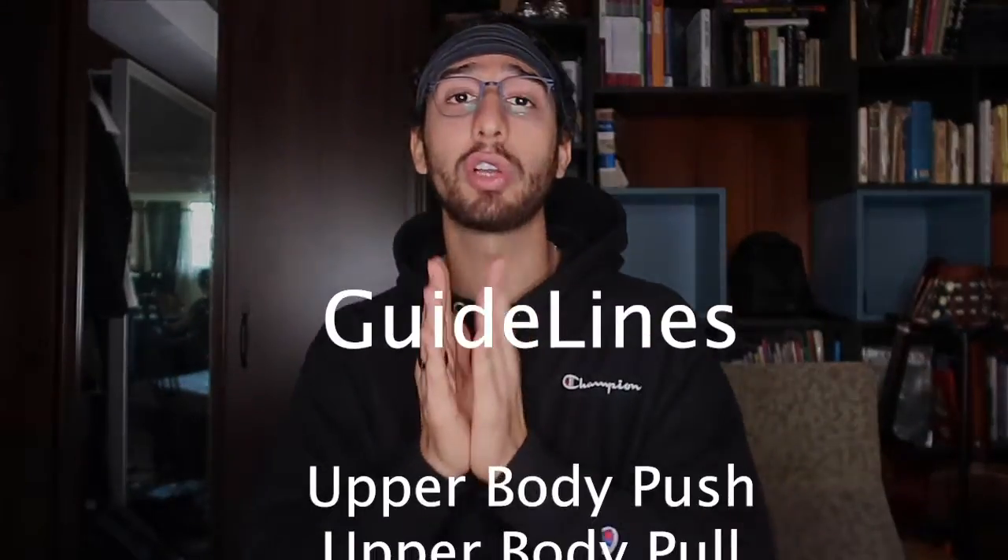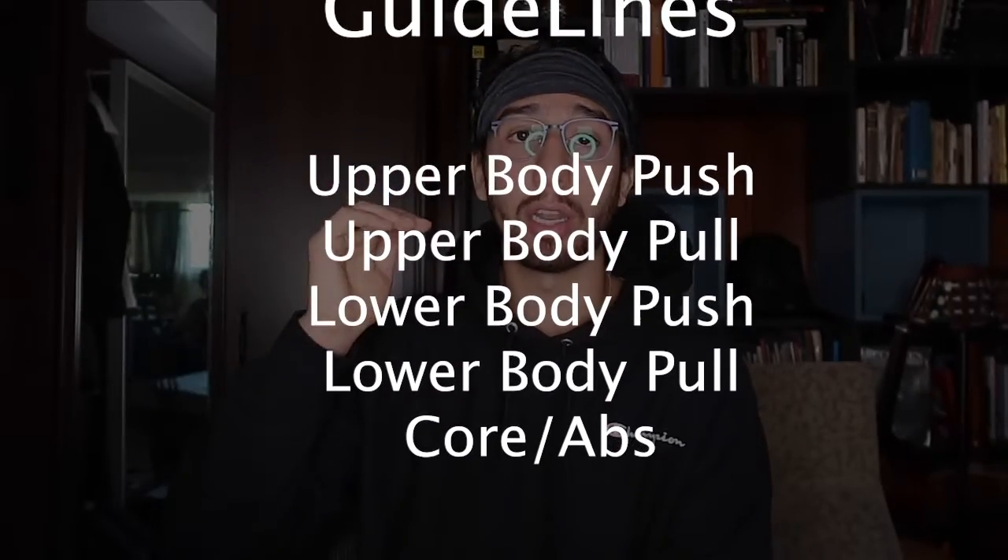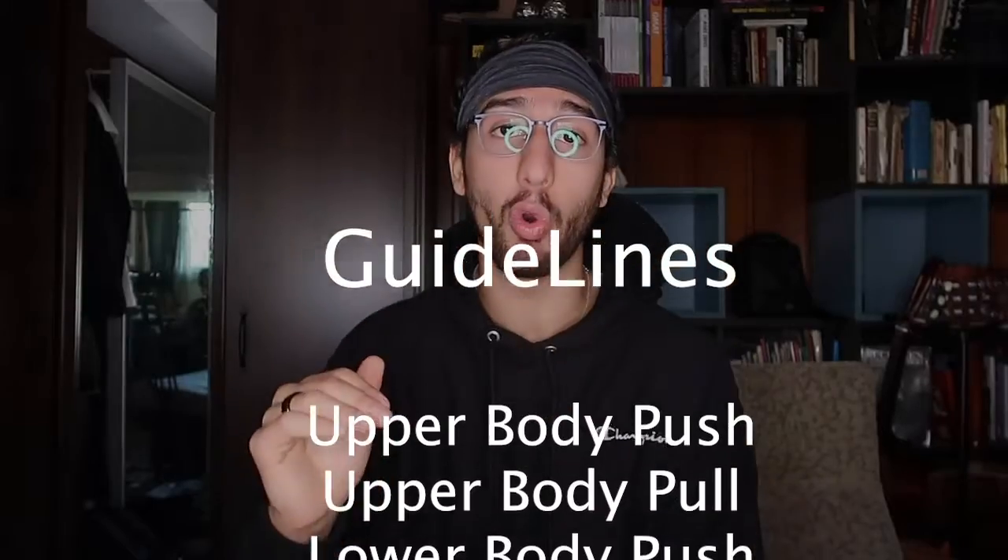Now the principle of the workout is pretty simple and you guys can switch it up throughout the week. I'm going to give you a couple of guidelines to follow. The principle is: you're going to do an upper body push, an upper body pull, a lower body push, a lower body pull, and then a core exercise — it could be anything like an ab rollout, side plank, leg raise, corkscrew, pretty much whatever you want.